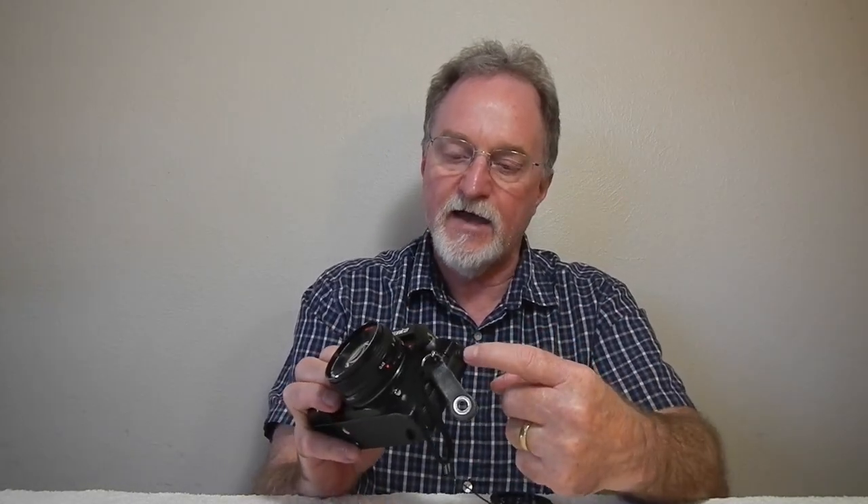Under this other cover here, it does still have a PC sync socket. Any other flash, off-camera flash — you're good to go. It's kind of cool that they left that on a camera that was mostly electronic.